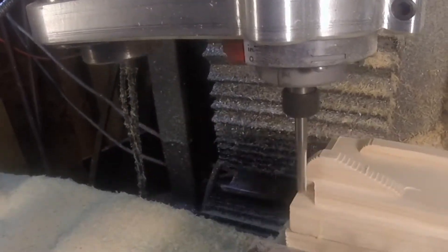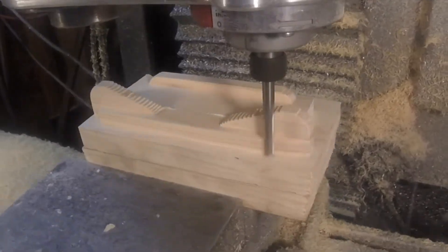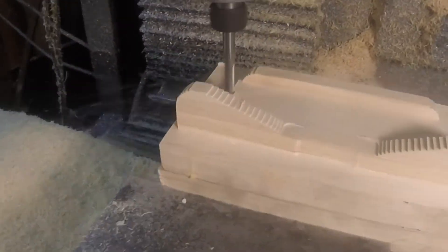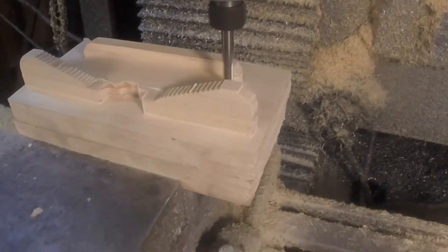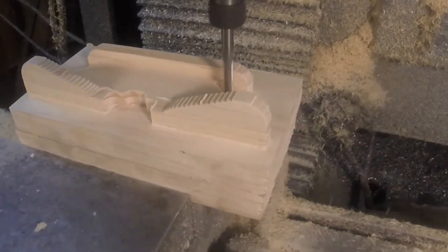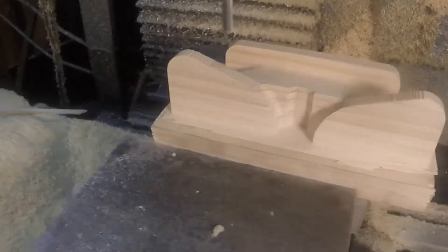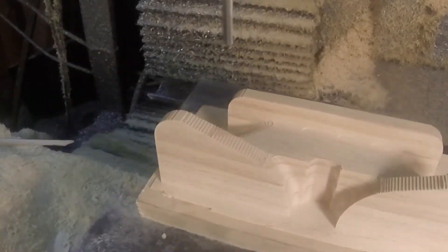The 5000 RPM spindle on the Tormach is great for most things I do, but it's just too slow for wood, and I need to make a wood pattern. I actually have an aluminum casting project coming up, so if you frequent this channel you might see this wood pattern again. I can run it a whole lot faster — I think it's a 30,000 RPM router. It's a Bosch; I don't know the model number but it'll be in the description if you care.